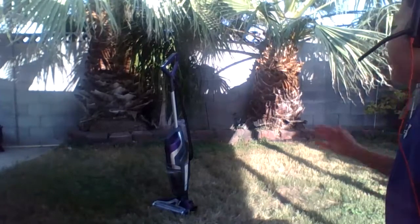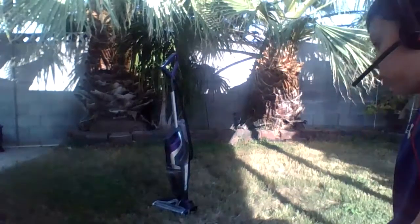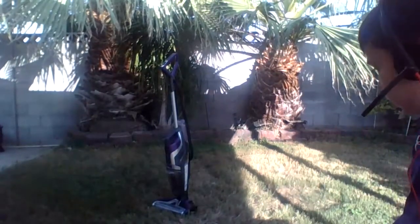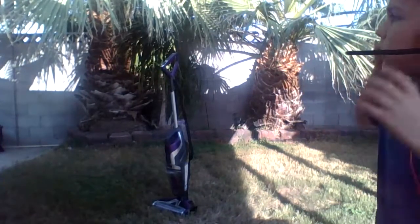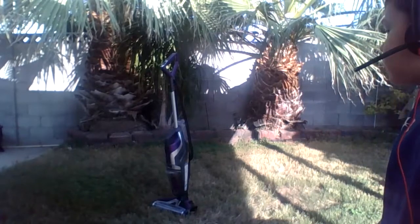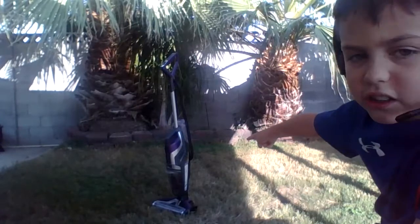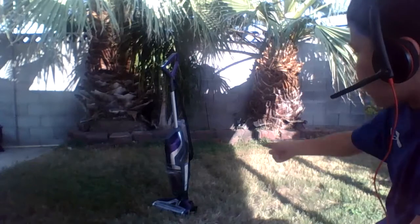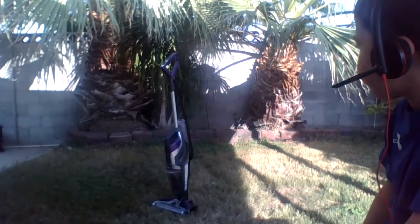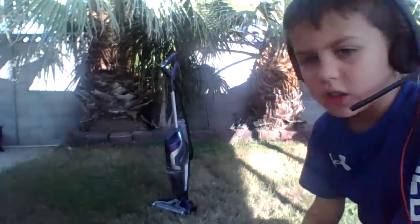I'm gonna actually show you how to actually clean it — not just the self-clean mode. Because even though there's a self-clean mode, it doesn't do the best for your dirty water tank, which is filthy. My parents bought it used, and it's a Pet Pro.